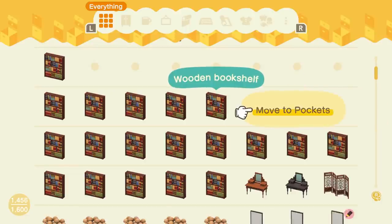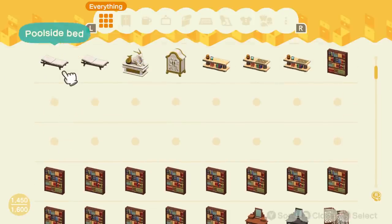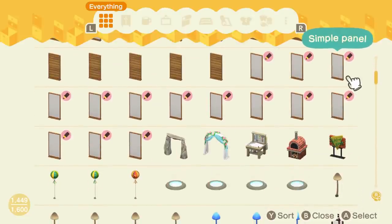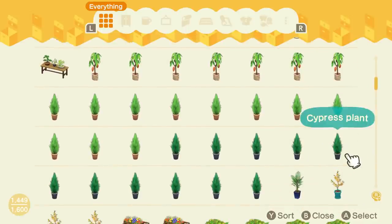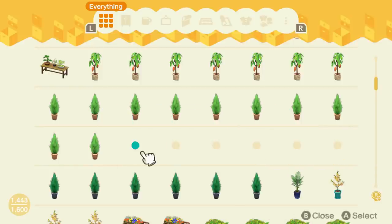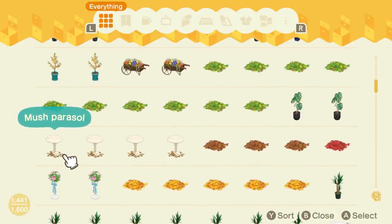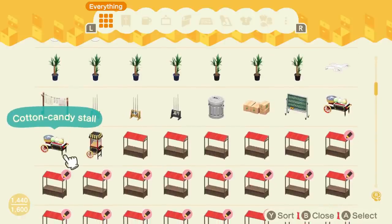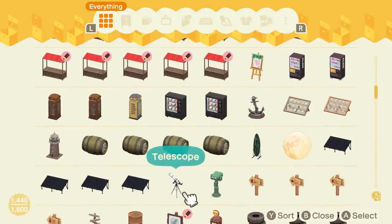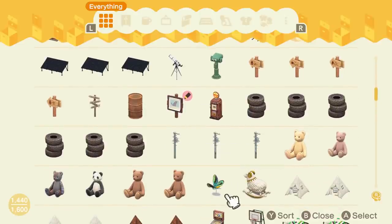So the first thing I'd suggest is go through your storage and find items you don't think you'll need in your next build. For example, in my last Calicove rendition I had an outdoor treehouse library concept — I have so many bookshelves I quite frankly don't need. I'm going to keep maybe the bottom two rows but get rid of the majority. The good thing is, even if you get rid of a lot from your inventory, you can always get these items back by recrafting them or ordering through Nook Shopping.